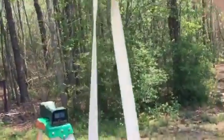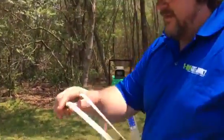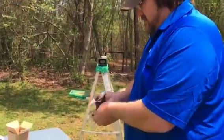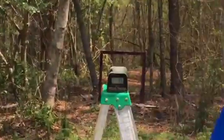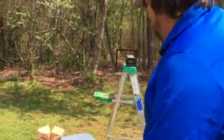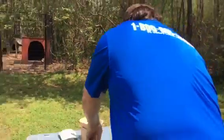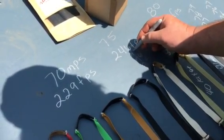Now we're on the GZK natural latex. Same taper, same length, everything's the same. Put a shot on the can first to warm up, then over the chronograph: 75, 76, 75. So GZK natural reads 75, 76, 75.